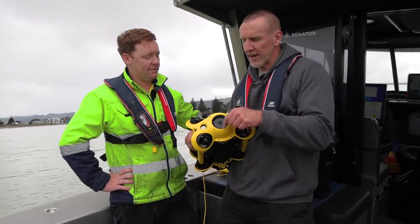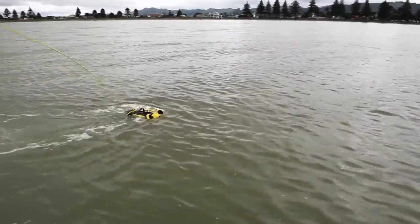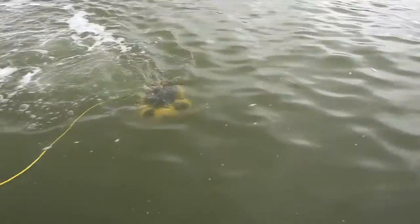So it's like a submarine with a camera? Yep. And it's tethered, so it's got a line sending your data back — recording the video and talking to our remote control so we can drive it around.